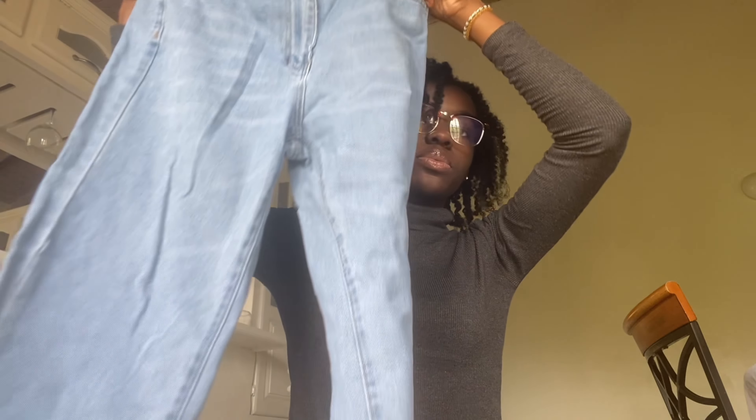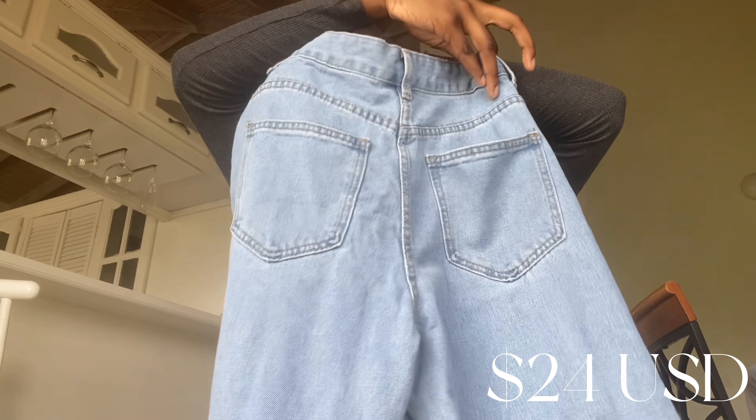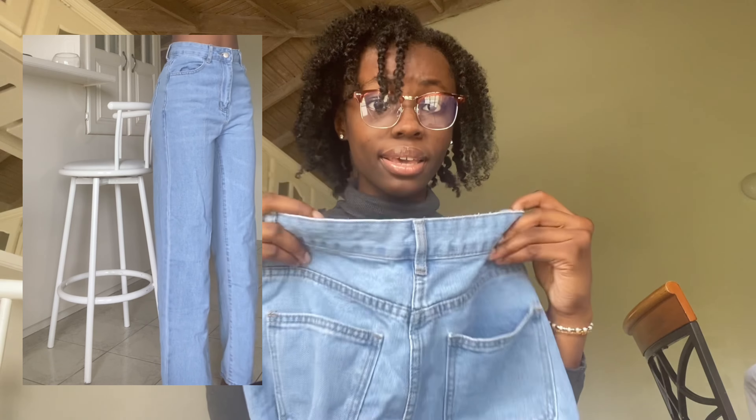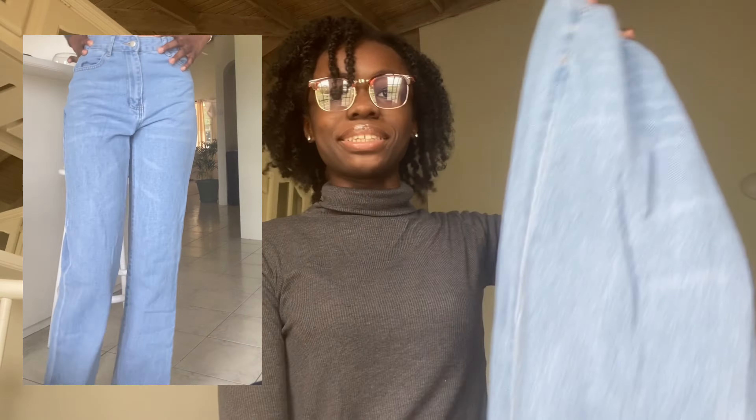Overall I would recommend these, they're actually cute. The second pair of jeans we got looks like this. Because I'm tall, it actually fits a good length. Same thing — a little big in the waist area, also a small.